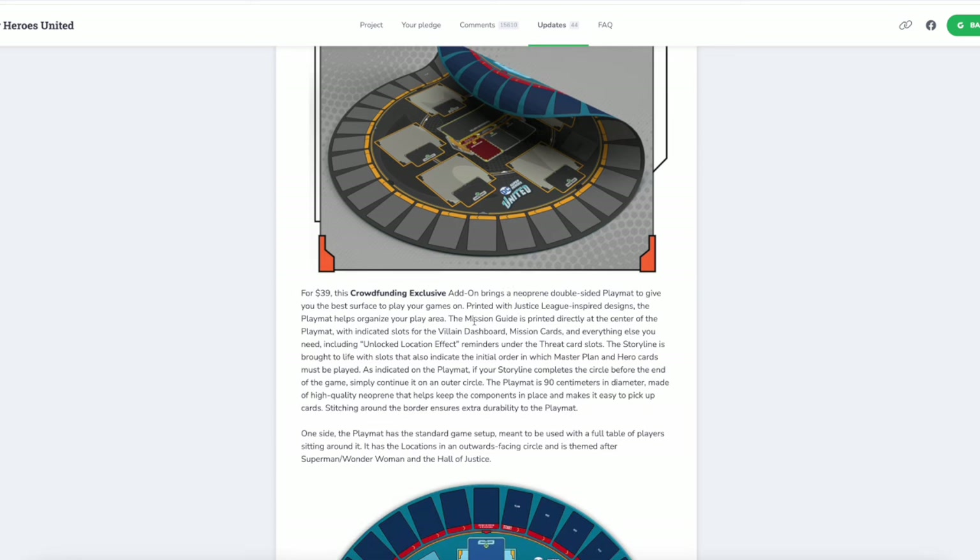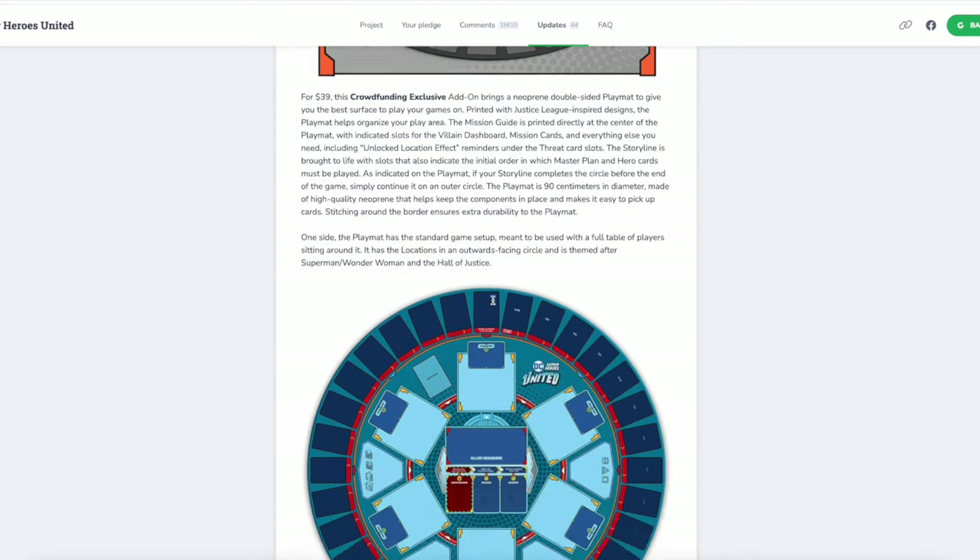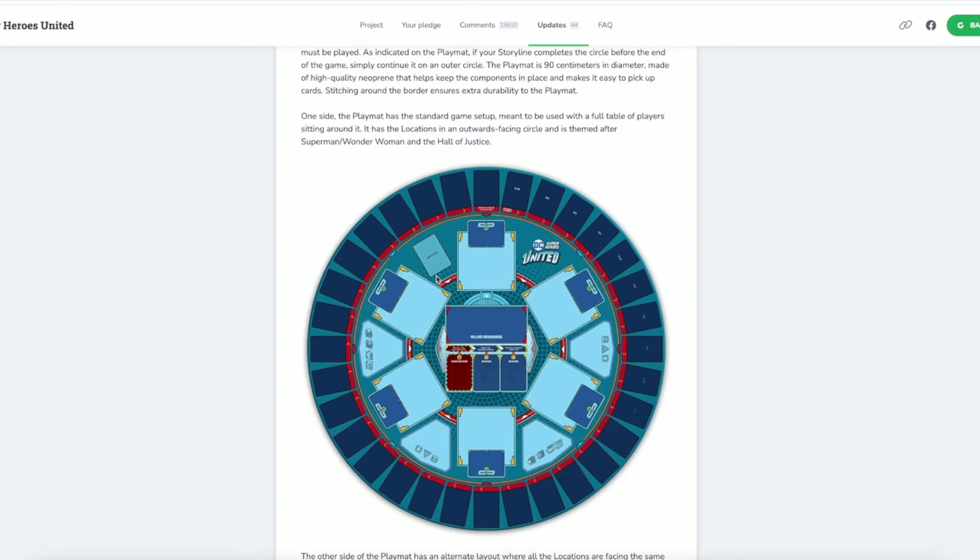If you are not familiar with the map from Marvel, this just helps you organize your play area. These big spaces would house all of your locations as well as the blue spaces for the threat cards. Up here you have the villain dashboard and the three mission cards. They give you space for the master plan deck and some little nooks and crannies for the tokens. And over here on the outside is your storyline where you would place card after card in a nice tight organized little circle around everything. These are laid out to face outward, so if you have six people sitting around a round table, everybody has at least one location facing them head on.